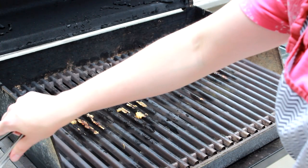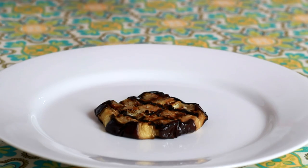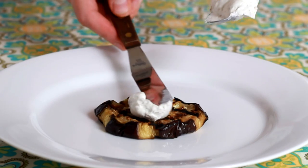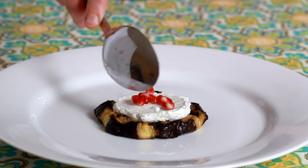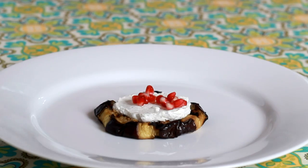There are many ways to serve this eggplant. It is great hot or cold, in sandwiches, as a side dish, or as a spectacular first course. Top a slice of eggplant with the labneh sauce from my last video — the link is below.